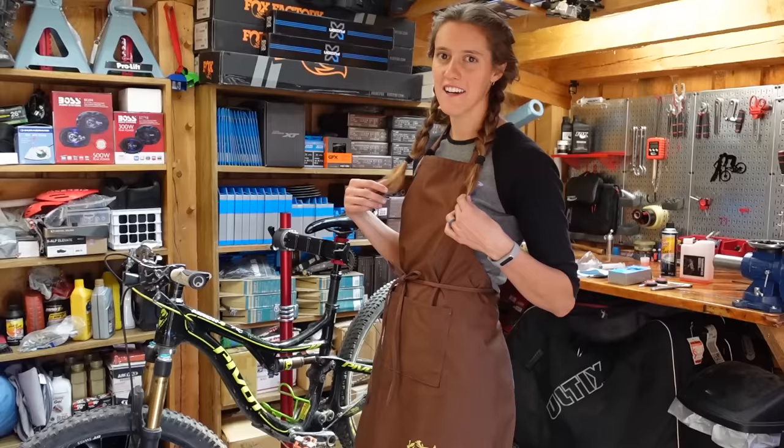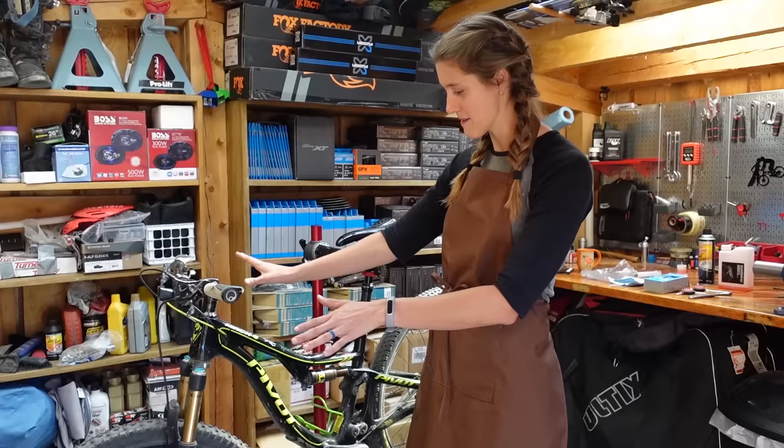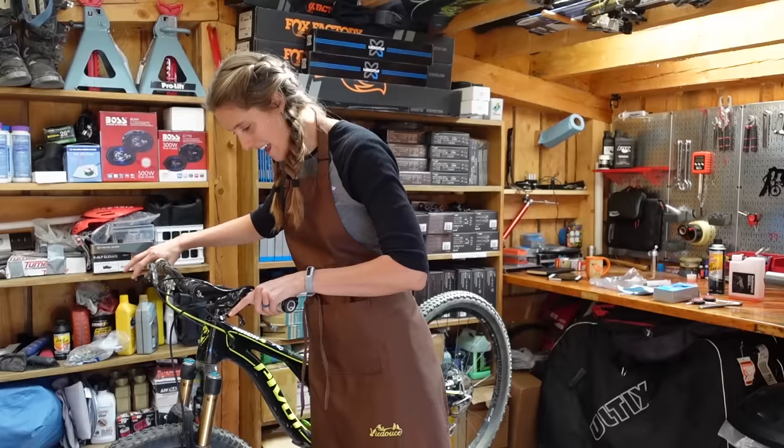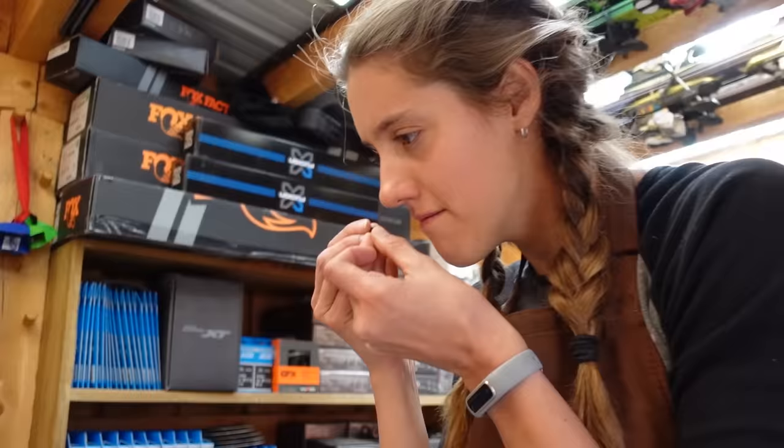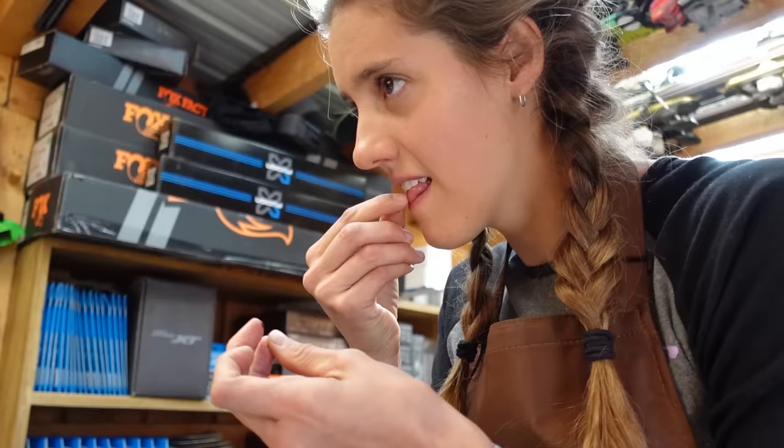Our friends have officially figured out that we need bikes with problems to film this channel, so you might remember this bike from our fork lower service — it's back for a brake bleed. Because Susie's getting free bike maintenance, we're going to roast her for the fact that there's some sort of goo all over the bike. We think it might be gel. It smells like molasses, definitely some sort of gel — we just can't tell what flavor. She went for it: chocolate gel.